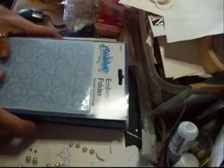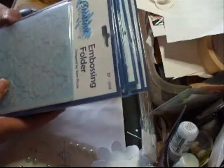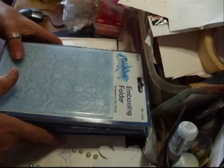Now I'm going to be stocking these anyway, but these are the ones that are available at the moment. So the floral, the bark, the crackle, the lattice, the brick, the flourish, the thyme, and the fauna. And the price of these is £4.